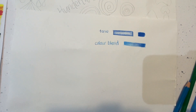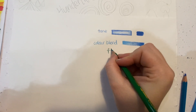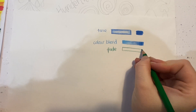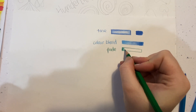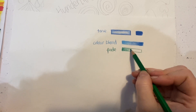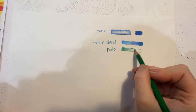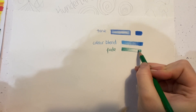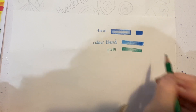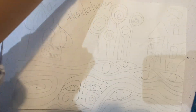The last one is a fade, which is very similar to a colour blend, but we just fade one colour out. I'm going to start off with the colour strong over here and then press lighter — if you use a circular motion you're going to get a much smoother colour — and then go back darker on this side. So: tone, colour blend, and fade. Now I'm going to show you how to apply that to your Hundertwasser poster.